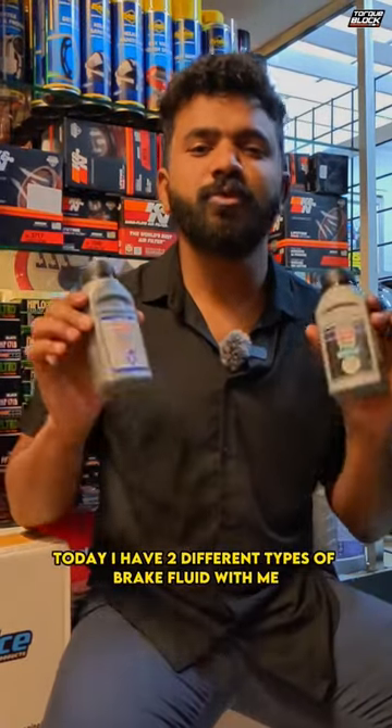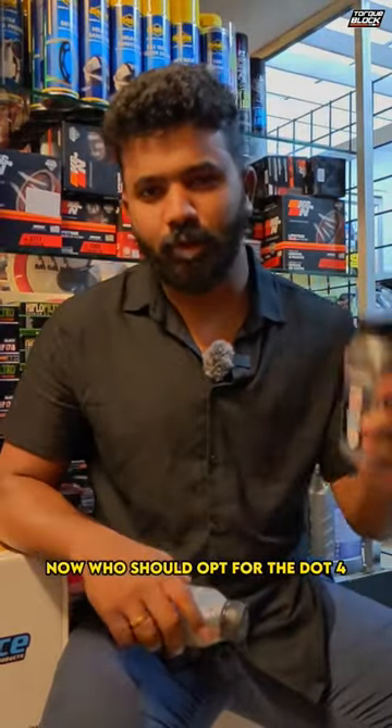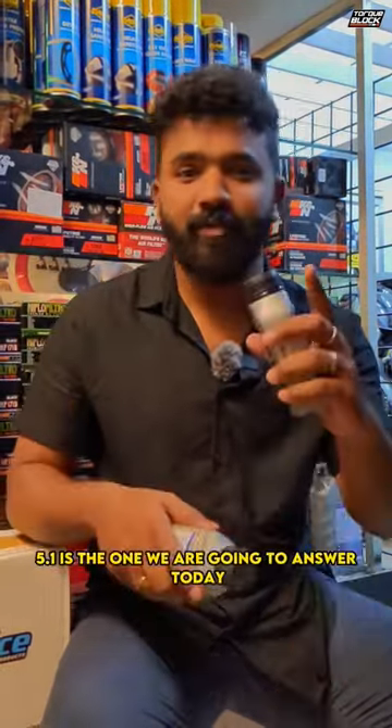Hey guys, Raul here from TeamTalkBlock. Today I have two different types of brake fluid with me from Liqui Moly. This is the DOT 4 and this is the DOT 5.1. Who should opt for the 4 and who should opt for the 5.1 is what we are going to answer today.